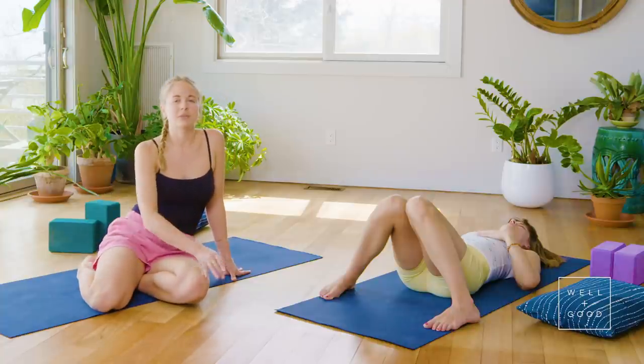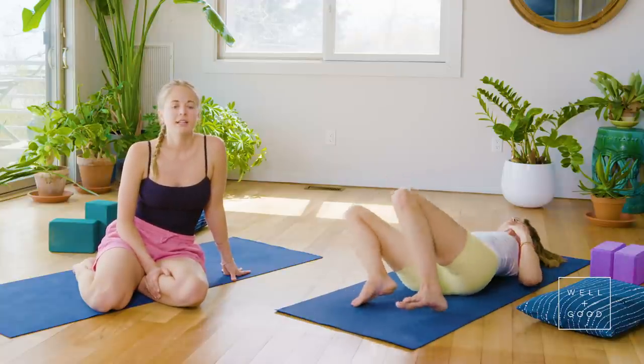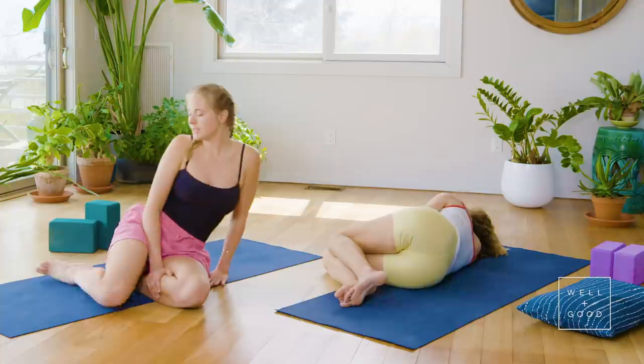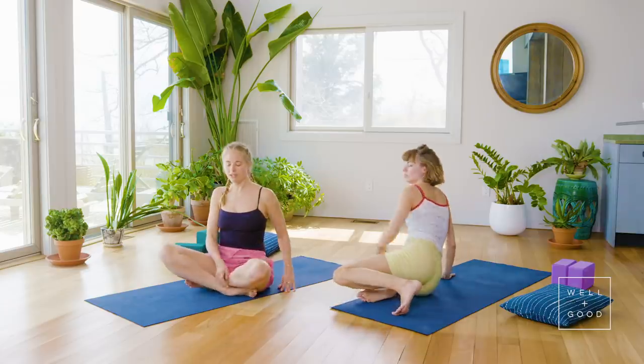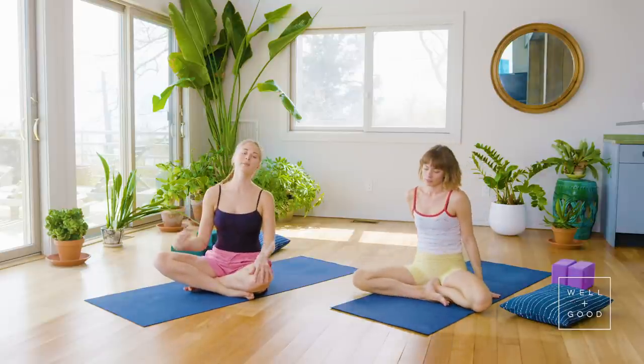Roll over to the right side when you're ready, curl up into a little fetal position, and then very slowly come up to sit. If you have time and have a meditation practice, now's a good time to do it. Otherwise, thank you so much — thanks for tuning in. This was a short anti-stress class. I'm Chrissy, this is Chloe. You can subscribe and view more videos on Well and Good's platform, and we'll see you soon. Thank you.